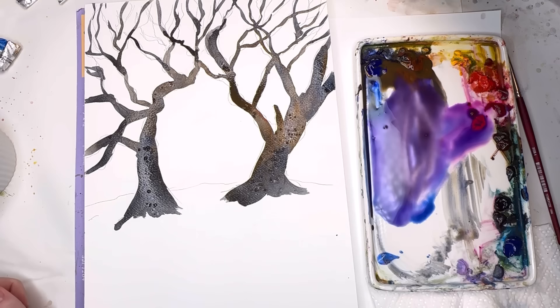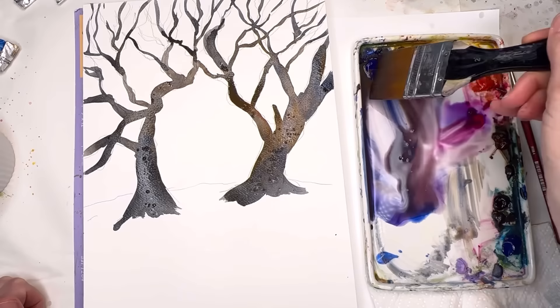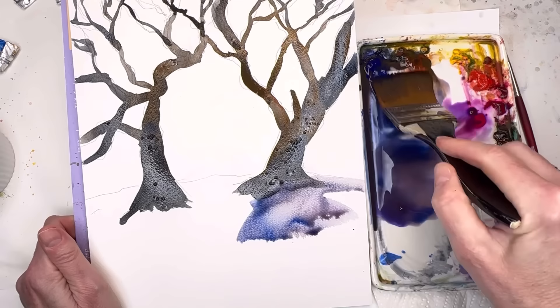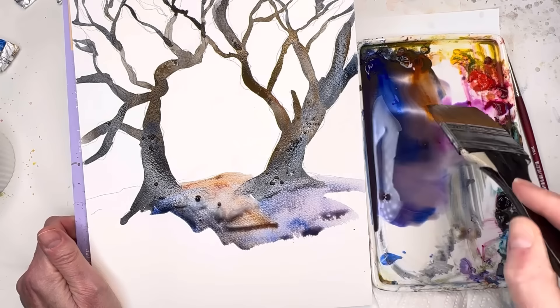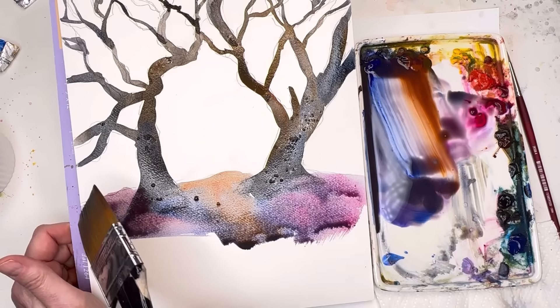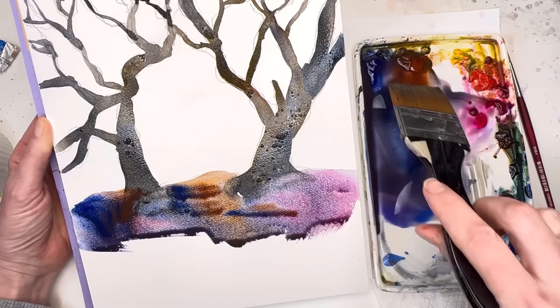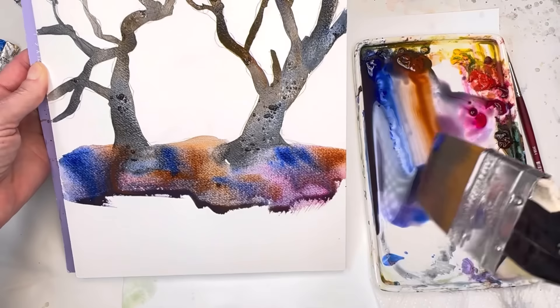Now you can see the salt kind of getting in there. I'm hoping when I tilt it, it still stays — good, it does. I'll grab a bigger brush — this huge two-inch brush, just a cheap one from the craft store. Getting some water on it, grabbing this purple-brown color, getting more blue. I'm just playing with this, coloring right over the tree trunk. I've got some burnt sienna in here — it's kind of cool. I'm going in and grabbing some pink, just moving the paint around.